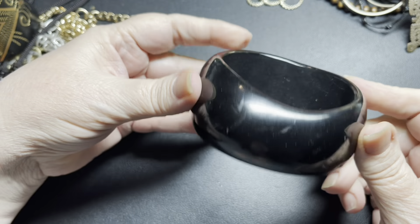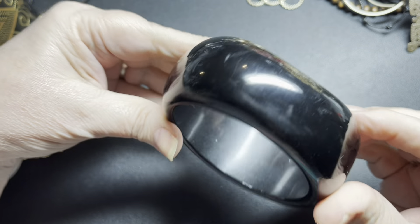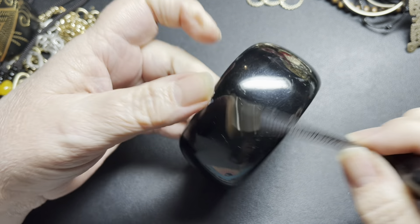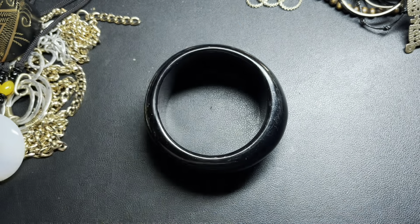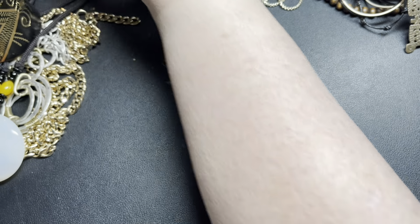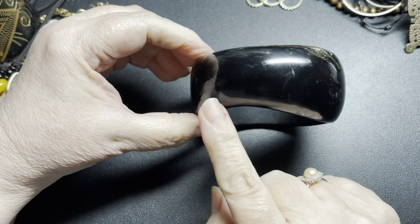Now here we have an asymmetrical acrylic bracelet. It does have some scratches and scuffs. I don't see a name, but it is really neat — it is 1⅝ inch wide and 2⅝ inches across. It looks like it's about 7¾ of an inch. On this one I'm going to say let's do $6. It's very cool the way it's asymmetrical — wider on this side than on this side.